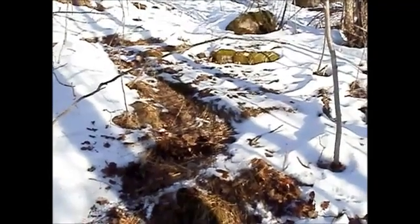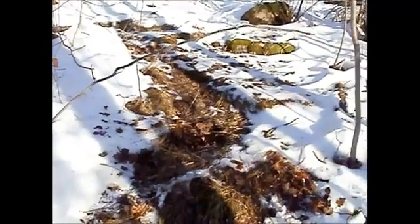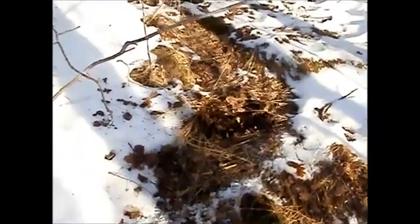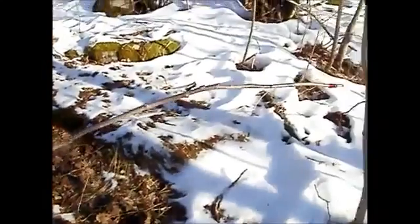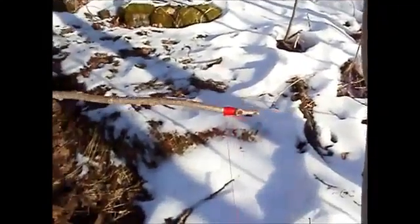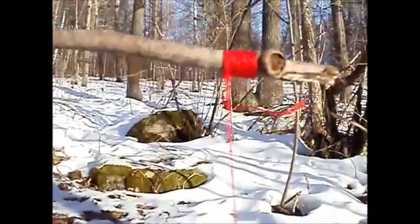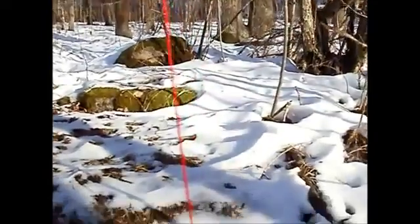I'm going to show you how you can make a bird trap with only two pieces of wood. I use this color now so you can see what they've done here.